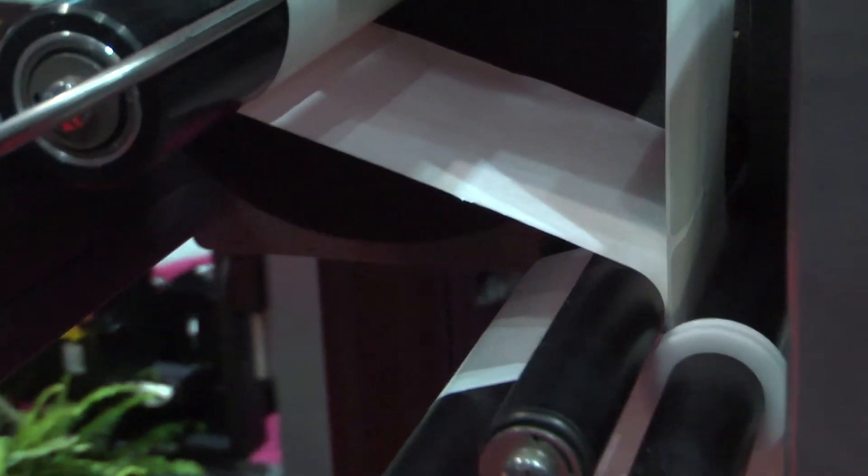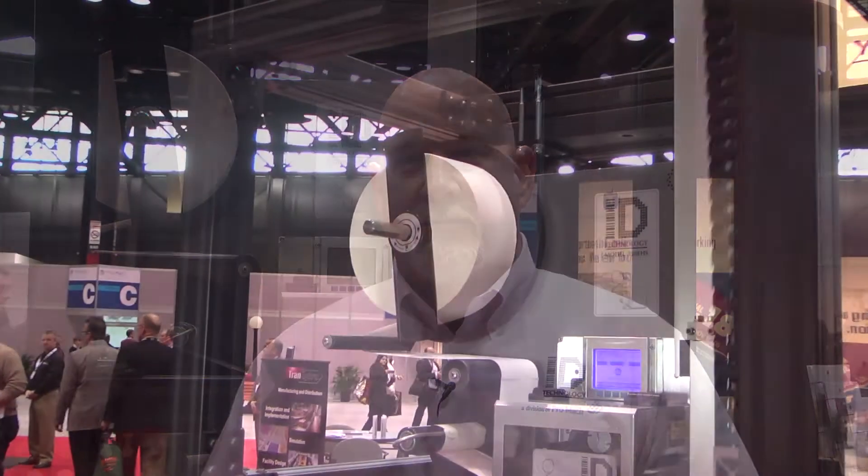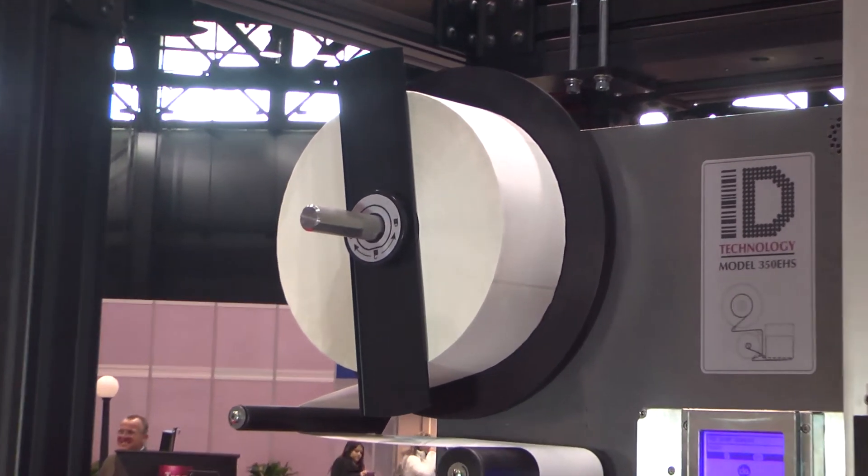Centerline modularity is pretty simple. It takes all the guesswork out for the operator, from the unwind path all the way through to the waste rewind. The operator basically gets it right the first time and every time. The unwind size is 14 inches compared to the typical 12 inches, which gives you approximately 30% more labels per roll.